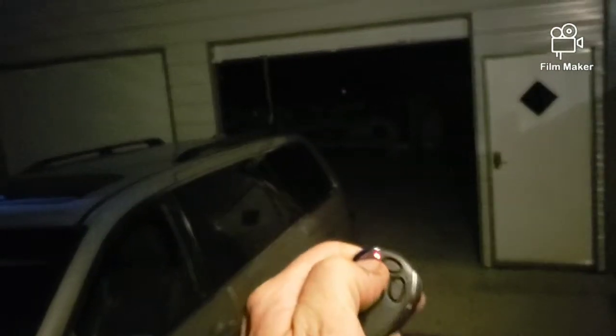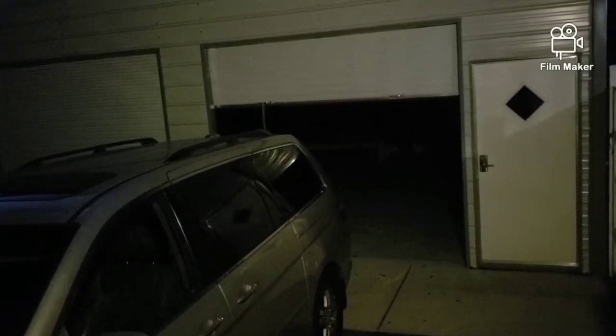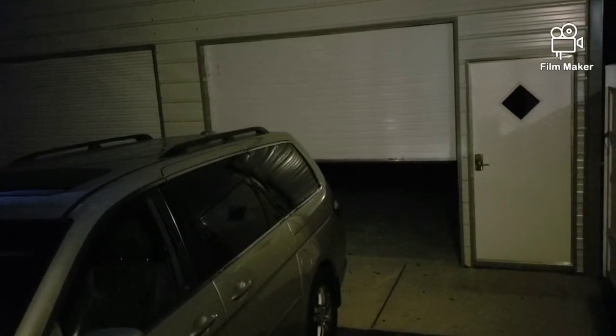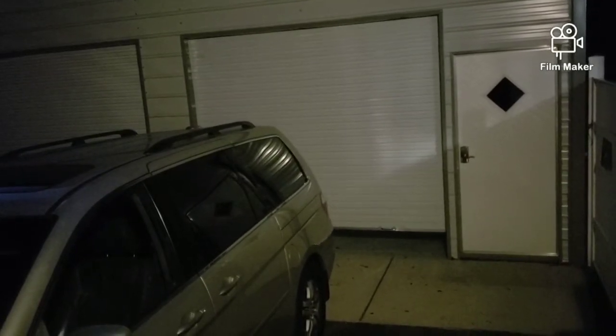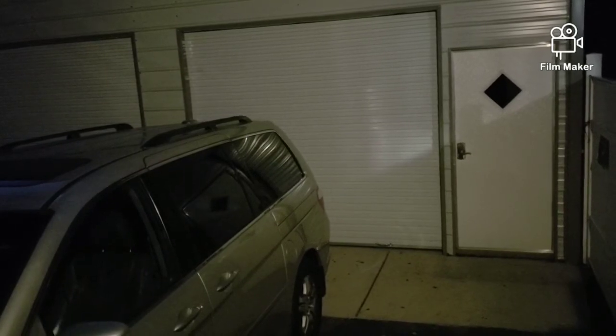This is me shutting the garage door from outside. Pretty quiet — you can almost barely hear it, besides the fact that it's a metal door.